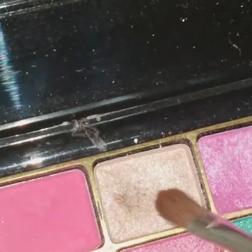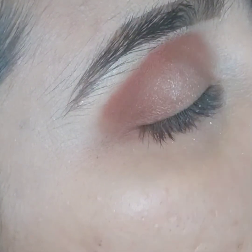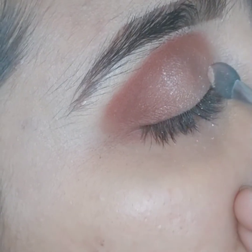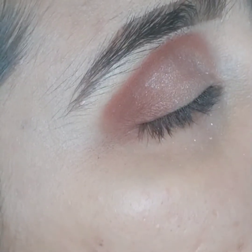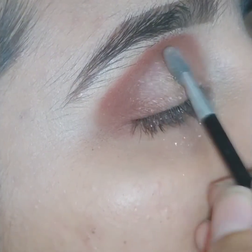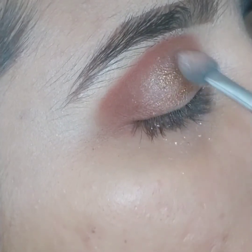Now I am applying a light shimmer color to highlight my crease, and later on I will apply the copper color there. Now I am applying the loose eyeshadow copper color from the inner corner towards the outer corner on the crease where I highlighted with the light shimmery color.